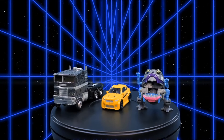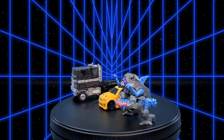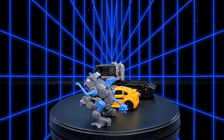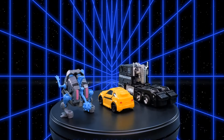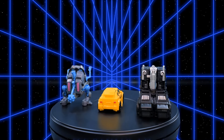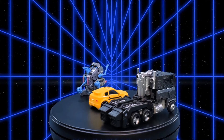For our last alt mode comparison, here we have Titans Returns Legends Class Gnaw with Titans Returns Legends Class Bumblebee, and the Amazon exclusive War for Cybertron Trilogy Leader Class Optimus Earthrise Alternate Universe Optimus Prime.